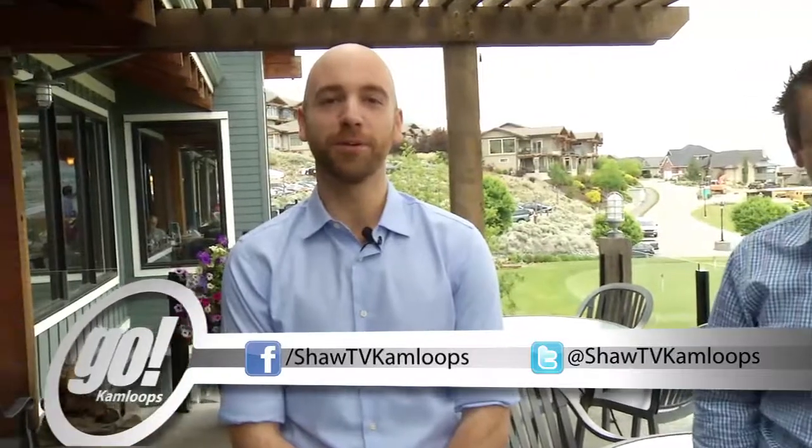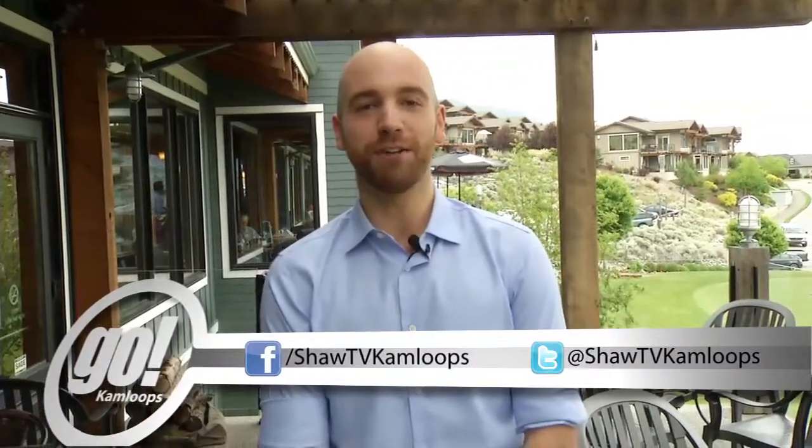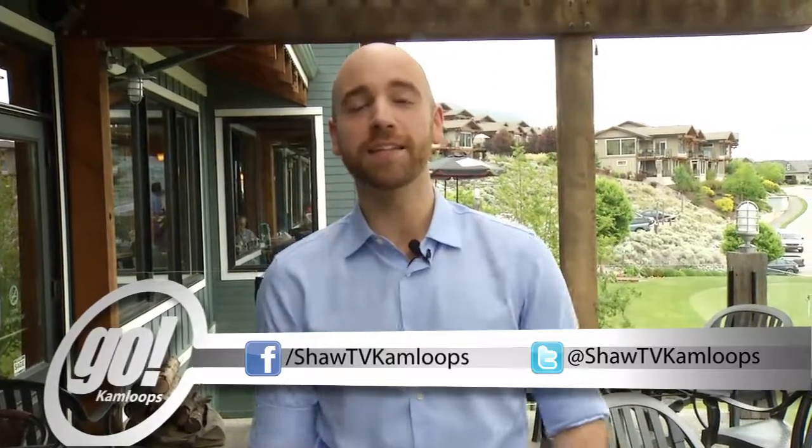And that does it for us here on Go Kamloops at Hoodoo's at Sun Rivers. Thank you so much for joining us. We want to see your pictures — if you spend the afternoon out cooking on the barbecue, sipping some wine, share them with us online at Shaw TV Kamloops on Facebook and Twitter. And if you have a story idea or an event listing, you can also email us at go-kamloops@shaw.ca. Thank you so much for watching — we'll see you next time.